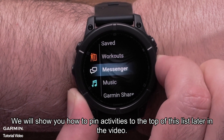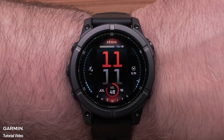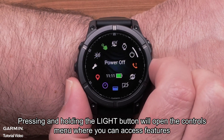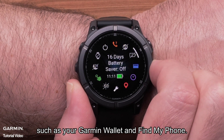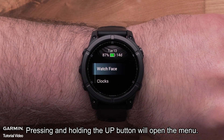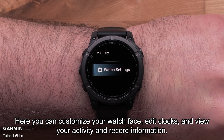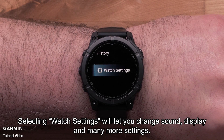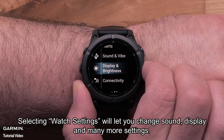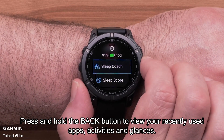We will show you how to pin activities to the top of this list later in the video. Pressing and holding the light button will open the controls menu where you can access features such as your Garmin wallet and find my phone. Pressing and holding the up menu button will open the menu, where you can customize your watch face, edit clocks and view your activity and record information. Selecting watch settings will let you change sound, display and many more settings. Press and hold the back button to view your recently used apps, activities and glances.